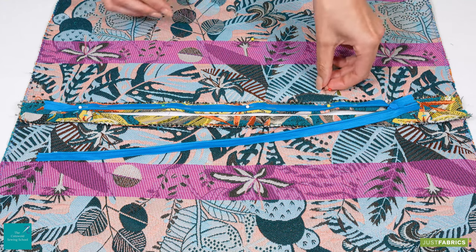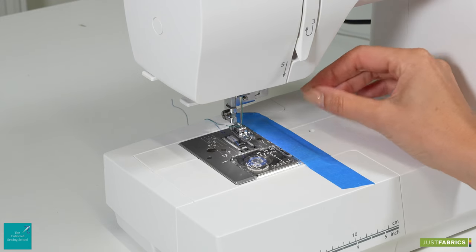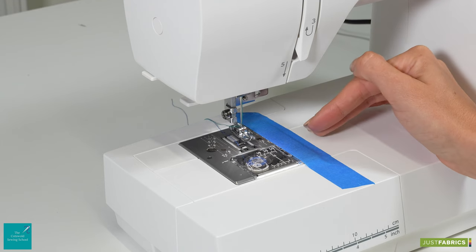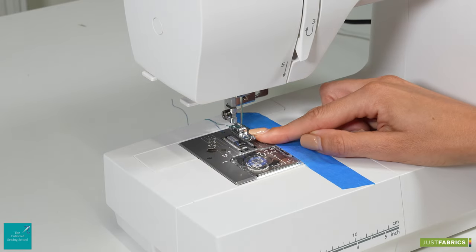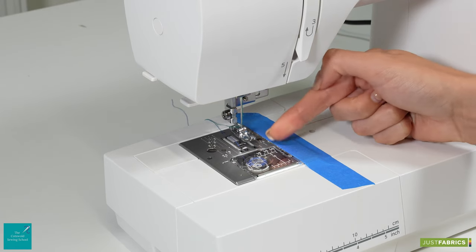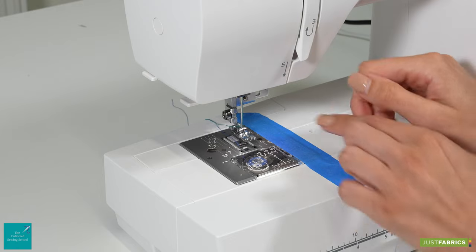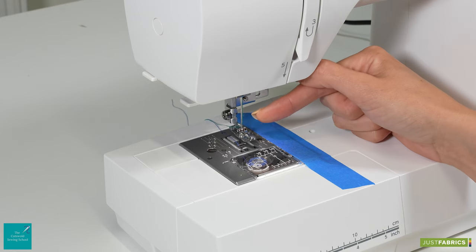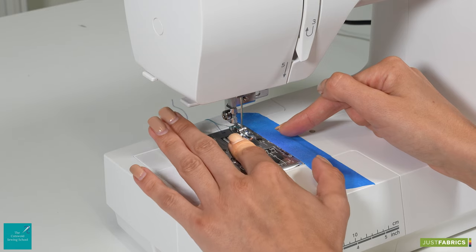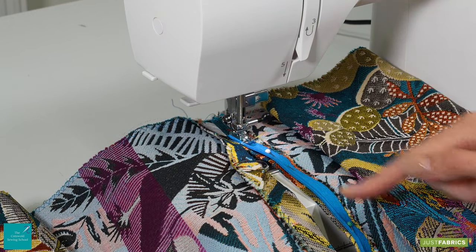Once you've got a few pins in we are ready to head to the machine to sew the first side. To insert our zip today we are using an adjustable zipper foot — the perfect choice because we want to stitch really close to the teeth without accidentally sewing into them. There is a groove on either side of the foot and the foot is on a slider, giving us the ability to sew towards the zip on both sides. The needle will position perfectly into the groove, getting a straight stitch close to the teeth while the edge of the foot protects the needle from sewing into them.